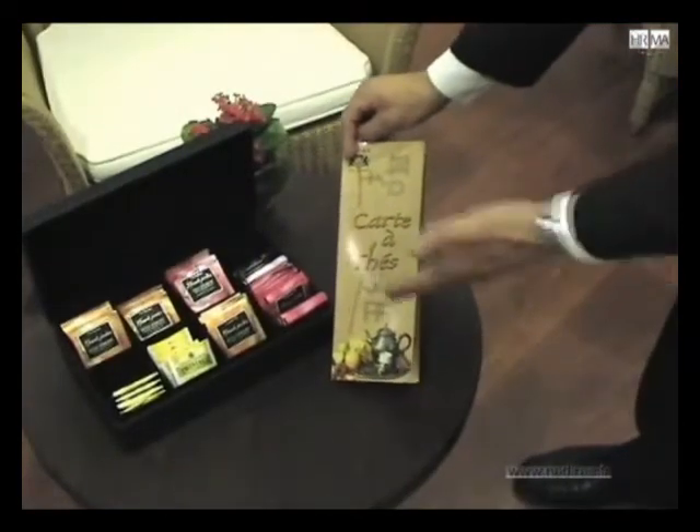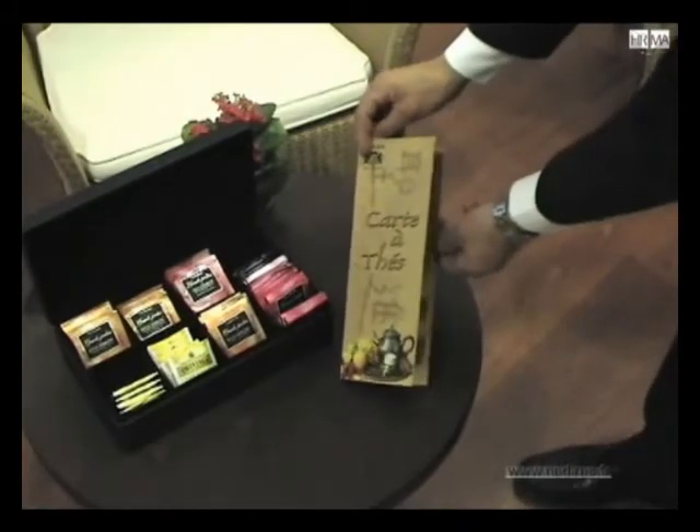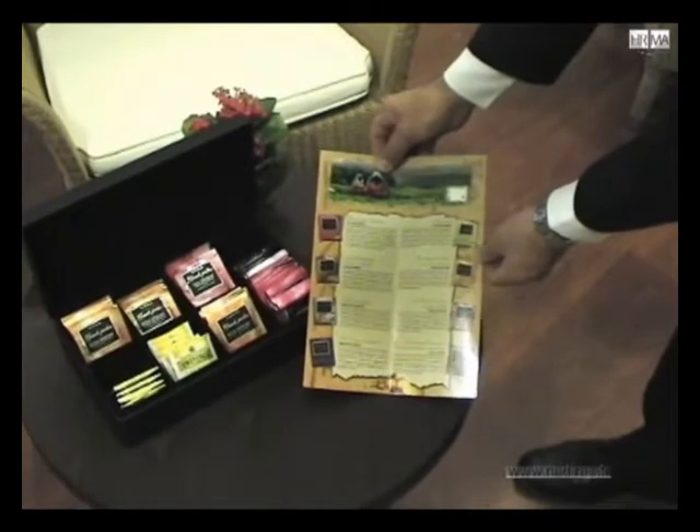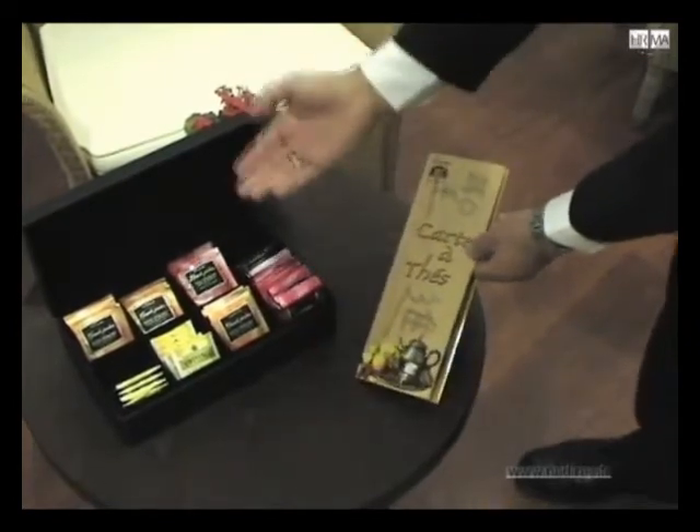To help a client choose a tea of his or her choice, show them this a la carte tea containing useful information on the various kinds of tea. You also have at your disposal the tea box with a selection of tea available in our establishment.